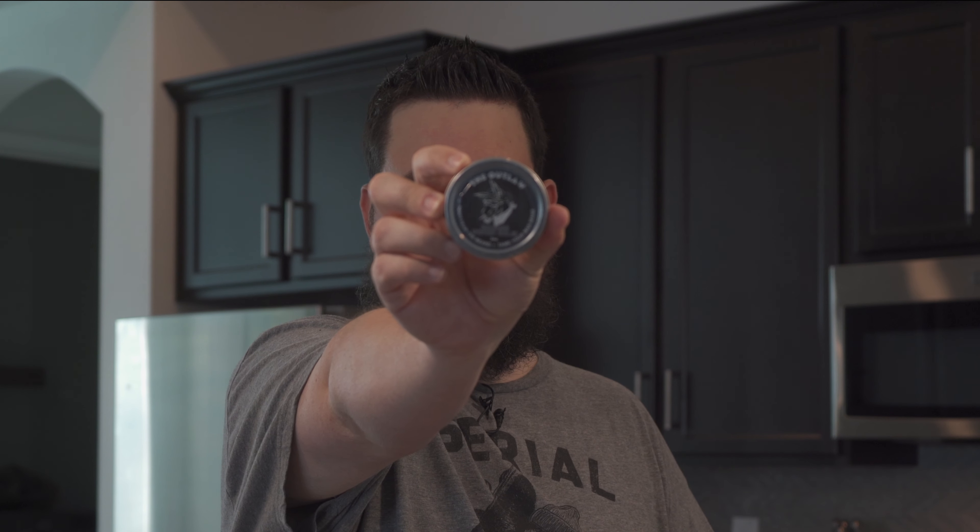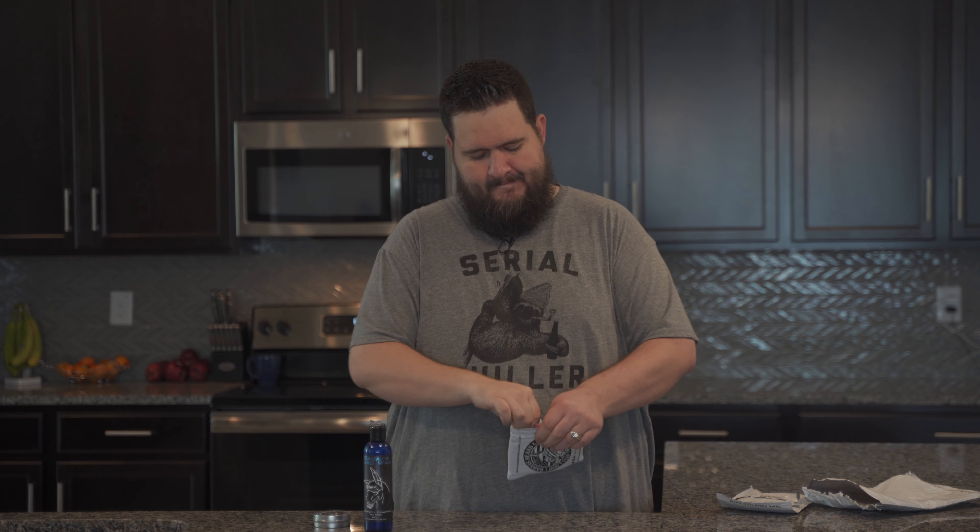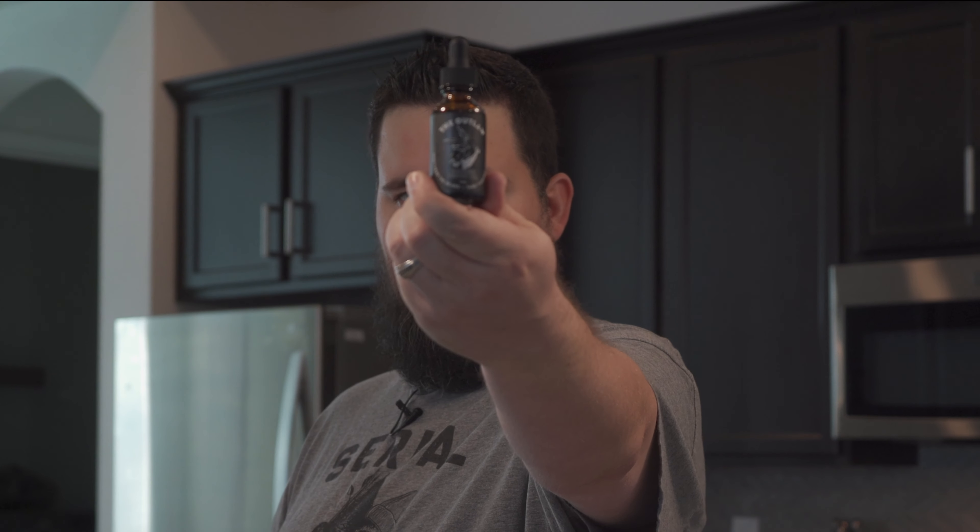Inside the first bag I have the Badass Beard Wash — it's got a nice little horse on it. The next package is the Outlaw Beard Bomb. Let me give you a quick close-up. Looks like that. And a close-up of the beard wash — looks like that. Lastly, in the third package, we have the Badass Beard Oil. Let me give you a quick close-up there.